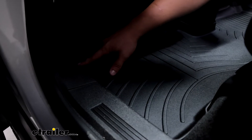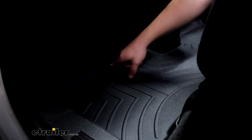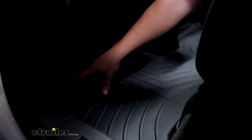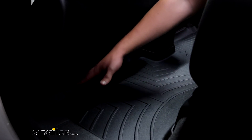You can see that custom fit around the edges here, and I really like the raised edges too because it's going to help keep water contained so you can clean it up later. It's not going to spill out into your vehicle, giving maximum protection around all these corners and curves to match the vehicle.